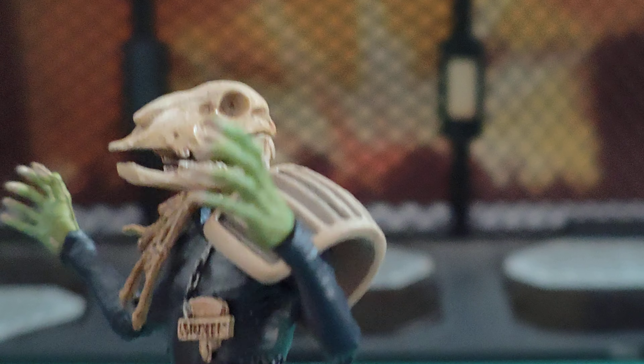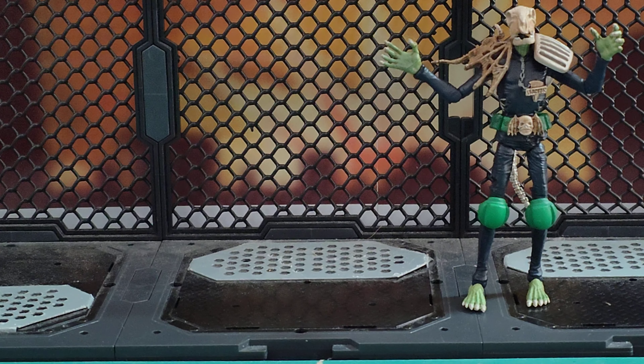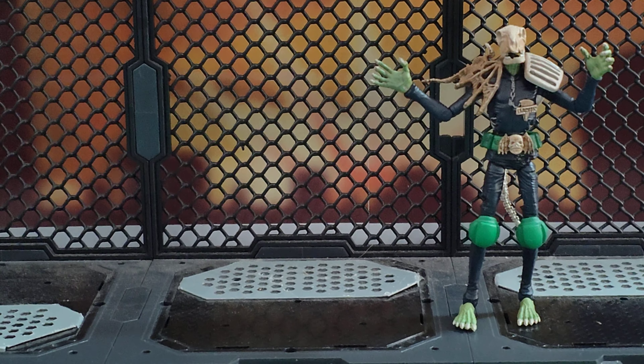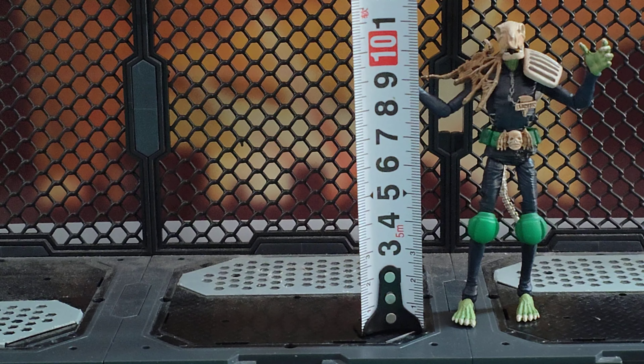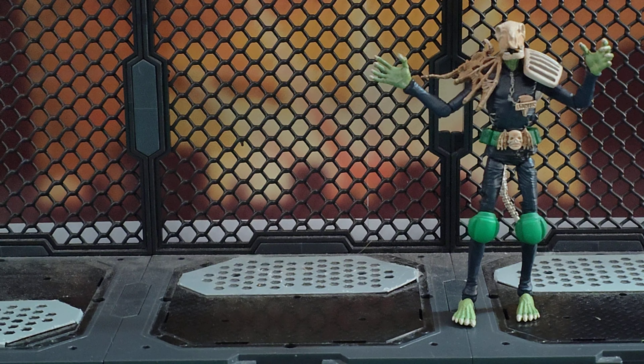I'll be tempted to get another one just to use that head for customs. Now, if you haven't got these yet and you're looking for somewhere to buy them, I can recommend Cool Toys Club — they do sell these 2000 AD figures, there is a link in the video description below. Just click on brands then click on Hiya and you'll see all the Hiya stuff they sell and have for pre-order. Let's get an idea of his size — he is approaching 11cm to the top of the head, around about 11cm. Pretty cool.